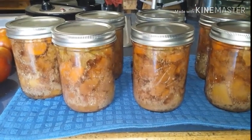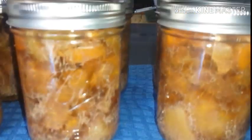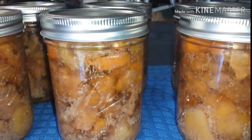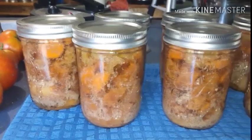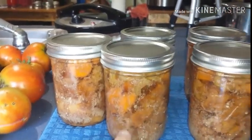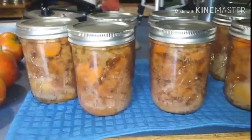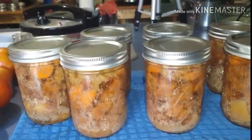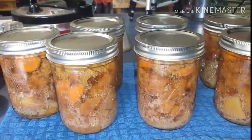I just took them out of the pressure canner and they are still bubbling — boiling, rather. That is going to be some good eating y'all! You see the little white there — that's just from the meat when it was raw packed, so there's nothing wrong with the jars. They have already sealed, so I am so excited. Every one of them sealed — I am always so excited when I hear it go pop pop pop.